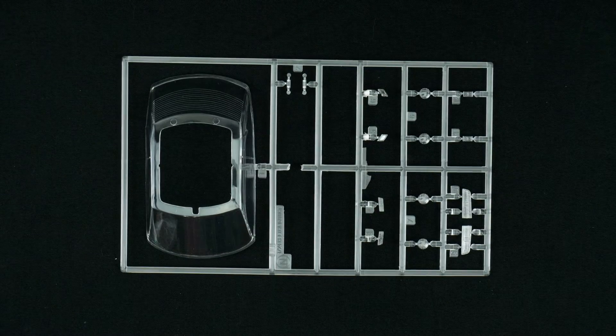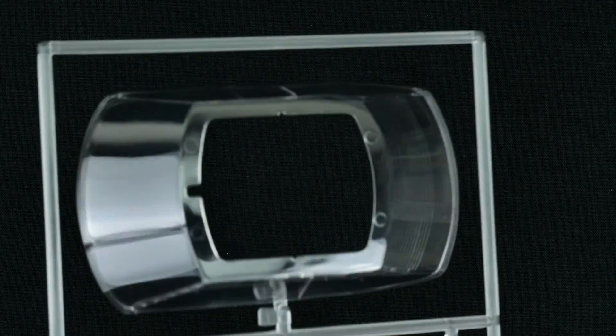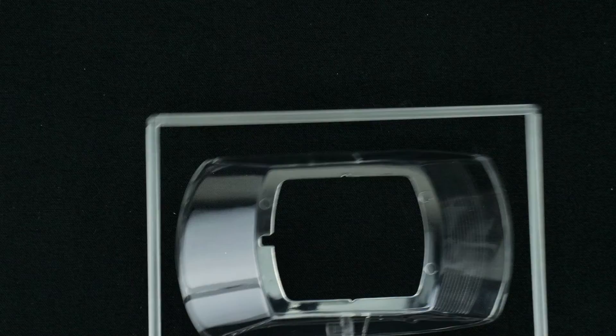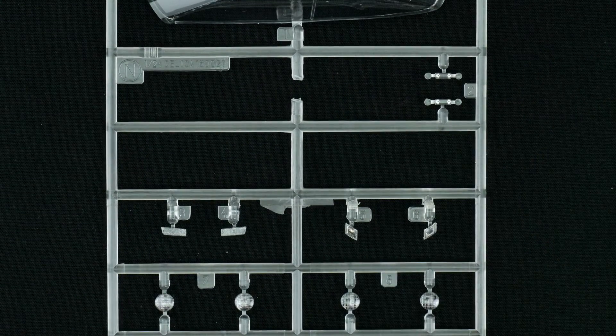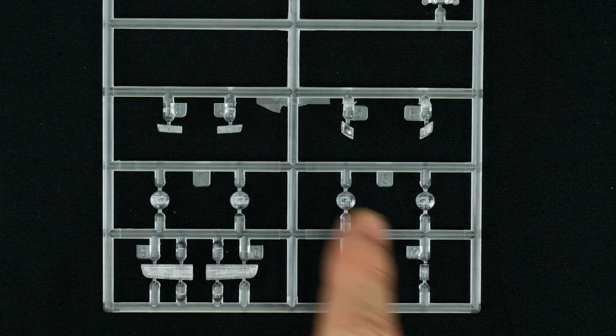Now taking a look at parts tree N, which is the clear parts tree. You have a one piece window unit. And looking at some of the lenses — lenses there and more lenses on here. You have your taillights, headlights, and turn signals.